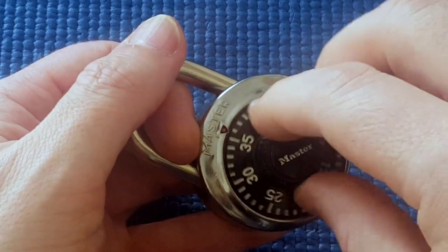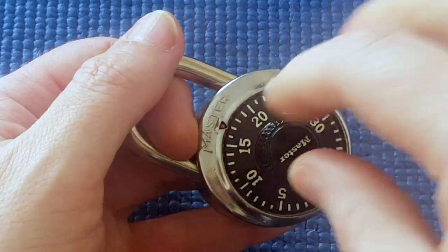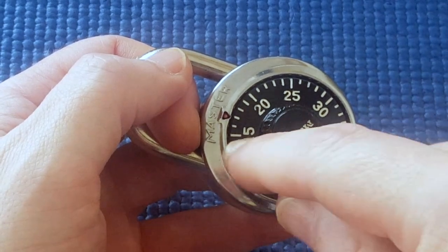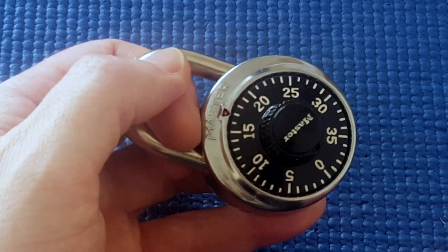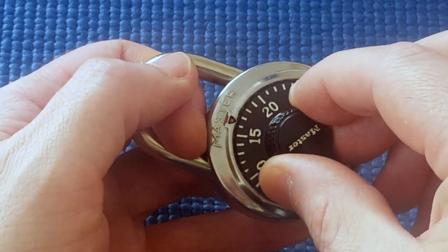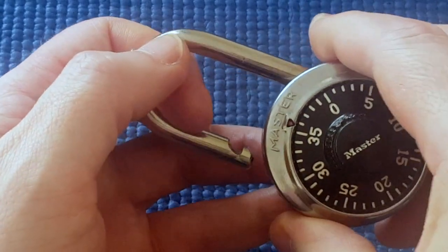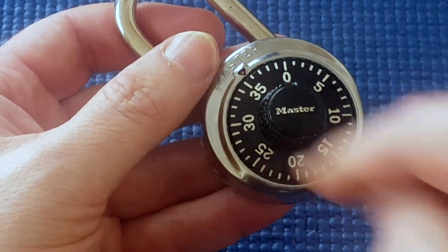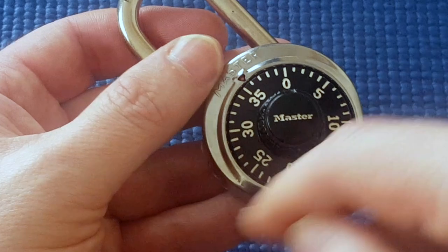One whole turn the other way back to 17, and then we go on to our second number before going back to 35. But we don't know what our second number is, so we're just going to try each one. I'm going to try two numbers at a time going around as our second number. I don't have to try every single number because of the tolerance of the slot as I've described in previous videos. So I'm going to keep going to 17 as my first number, then back to 35 — and the lock opens already. So I got lucky. So that was 17, 15, 35. If 15 didn't work, I'd try 13, 35, and then 11, 35, and so on until the lock opened.